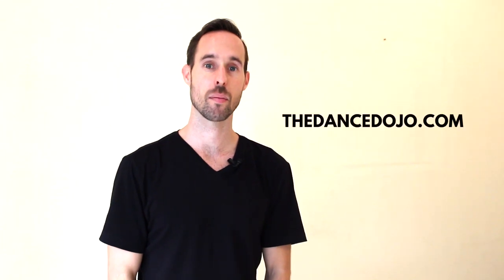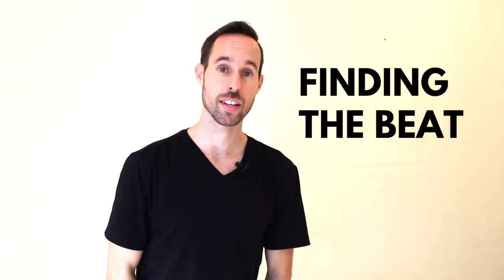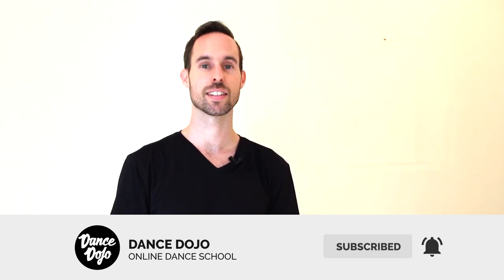What's up guys? My name is Robin Campbell. I'm the founder of TheDanceDojo.com where we help you become a better social dancer. If you're just tuning in, this is our Finding the Beat course and it is progressive. So if you want to understand what's going on in this video, you need to watch the previous videos. All the links are in the video description below, so check those out first and let's get started.